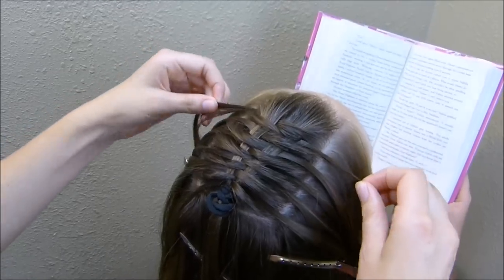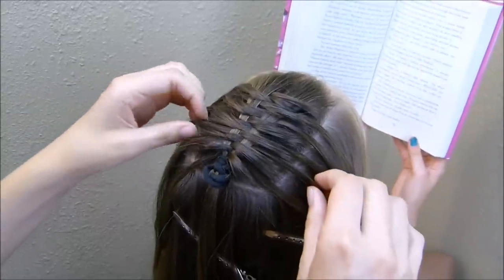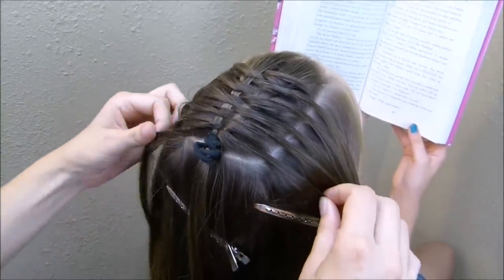At this point if you want to tighten things up, you can. I'm just gently tugging on each of these strands — and again, I don't want this super perfect looking, I like it a little bit puffier.